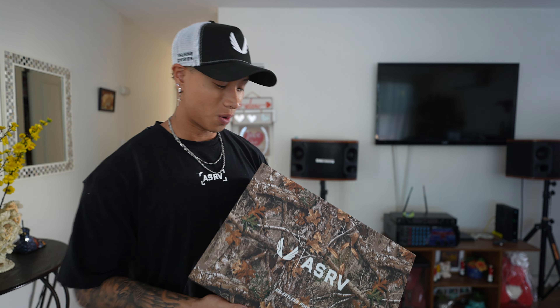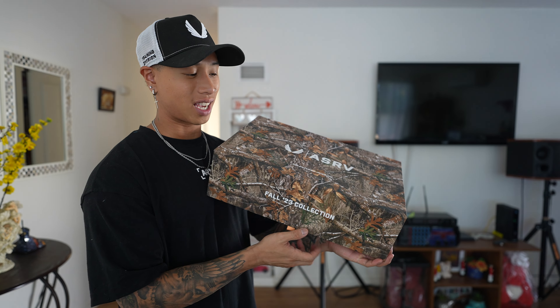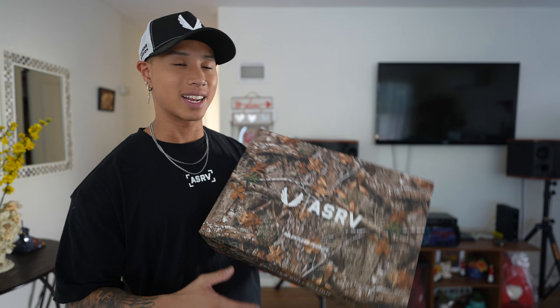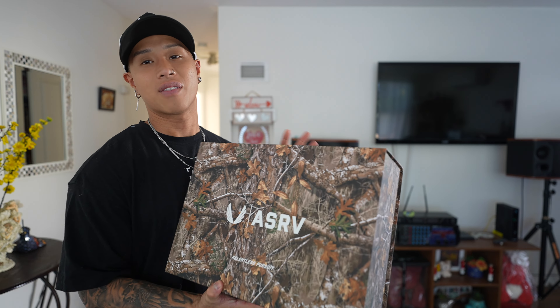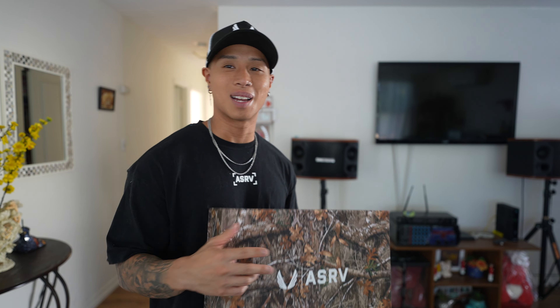Obviously if you guys have any questions about sizing and details, just hit me in the comment section or go over to my IG and shoot me a DM. I just wanted to jump on here real quick to show you guys the content box of the month. I love doing these hauls and showing you guys previews so you can get as excited as I am. I hope you guys have a great holiday season and stay safe this winter. Bless y'all, I love you guys — I'll see you guys in the next drop. Peace.